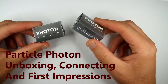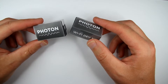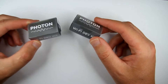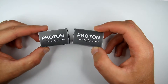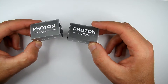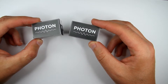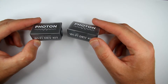Hi guys, I got something new to show you today. These are Wi-Fi dev kits called Photon, from a company called Particle, which I backed on Kickstarter quite a long time ago — probably about a year or so. I had those sitting on my desk for like two months without paying attention to them, and now I decided to make a little video about them. They are designed to be easily prototyped and connect to cloud — essentially a cloud-connected hardware development kit.